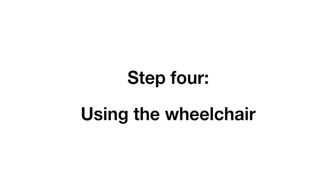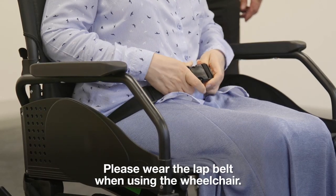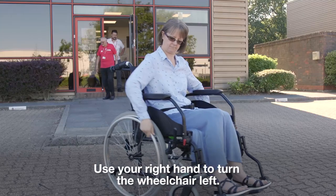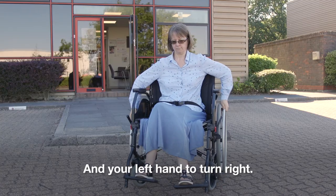Step 4: Using the wheelchair. Please wear the lap belt when using the wheelchair. Release the brakes by pulling the brake levers backwards. Use your right hand to turn the wheelchair left and your left hand to turn right.